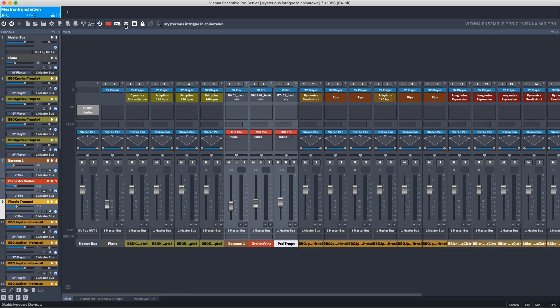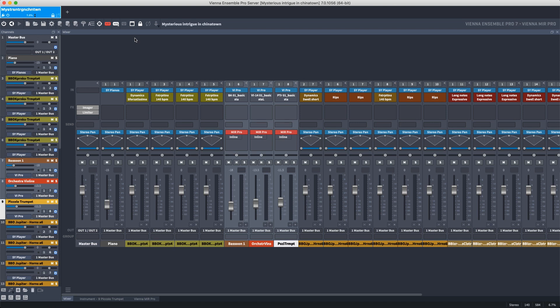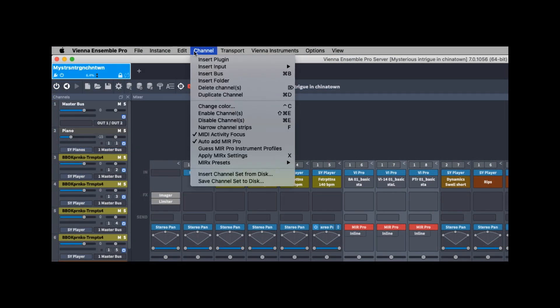You can turn off keyboard shortcuts and unsnap instances from the main window to make them float freely. The padlock Preserve icon allows you to close projects from your DAW without losing the instance in Vienna Ensemble Pro, allowing you to switch from one project to another without the need to reload any instances. The next icon lets you decouple instances from your sequencer. You can also find all these functions in the menu above.